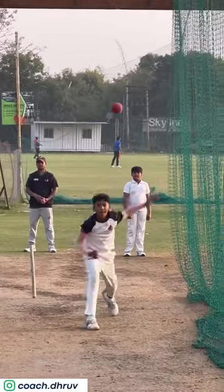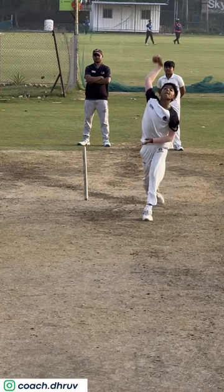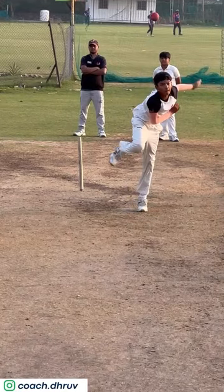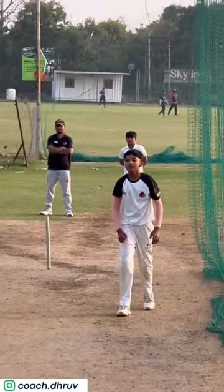This boy is very young and has a very good action. In the action, everything is good, but at the release point his hand falls a little. The reason this is happening is that he is trying to reach the ball, and that's why he uses the elbow.